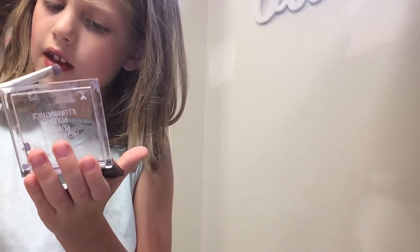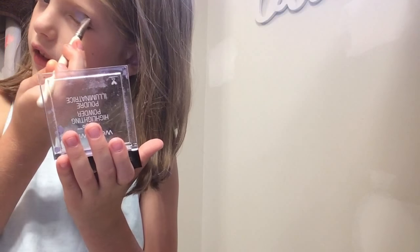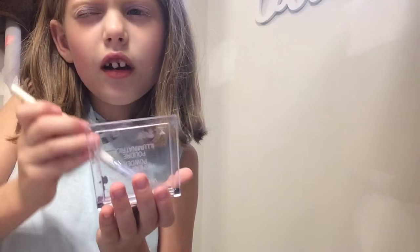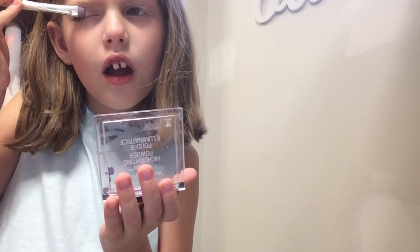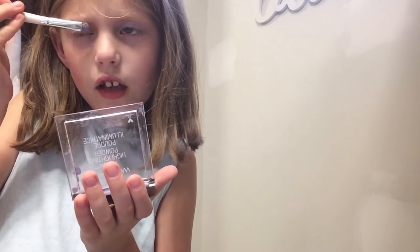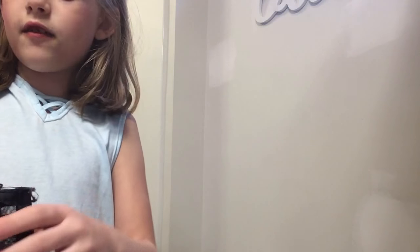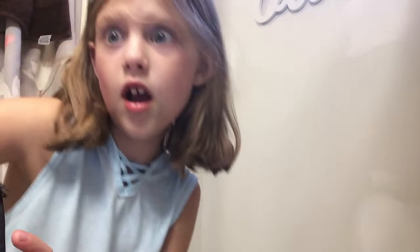Now I'm going to use this. If you're not allowed, just ask a grown up one time. If you ask very nicely they'll let you do it just once. I asked for makeup and then they let me this time, and I never made a mess, so they let me use it forever. Bye!